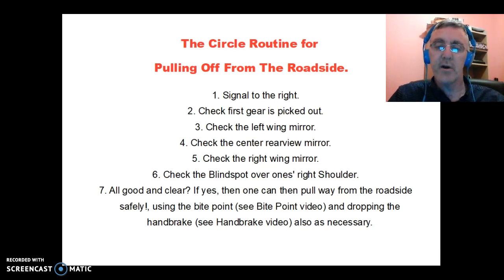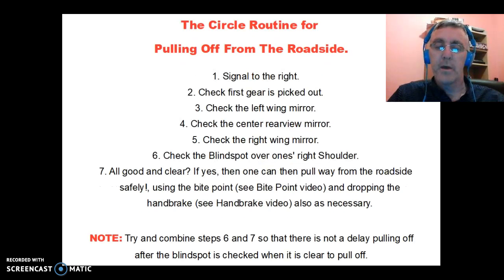Drop the handbrake as necessary. Try to combine the pull-off and handbrake steps so there is no delay after the blind spot is checked when it is clear to go. If you check the blind spot and then delay before moving, something might come again and you'll need to check the blind spot again. It has to be clear when you move off — you cannot pull off without being 100% certain it's clear.